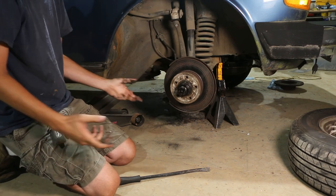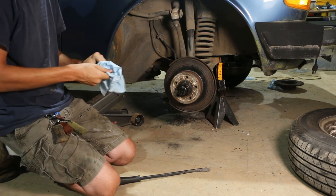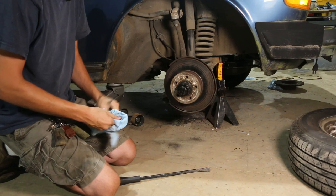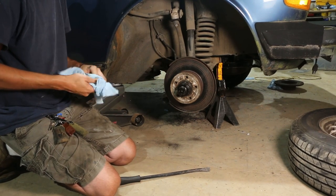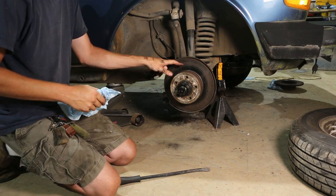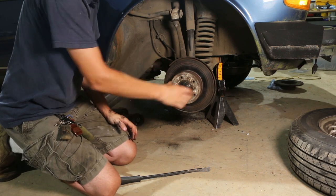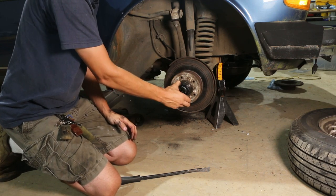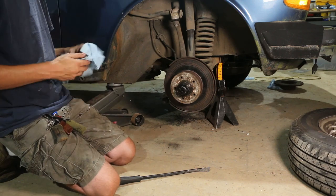Set that back there on the control arm. You can set the caliper back there if you're servicing the rotor or wheel or anything. Now, as far as changing the actual rotor, we have to pull the whole hub assembly off, so we need to get in under this dust cap so that we can unscrew the bearing retainer.